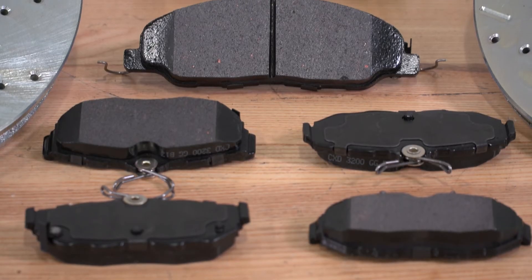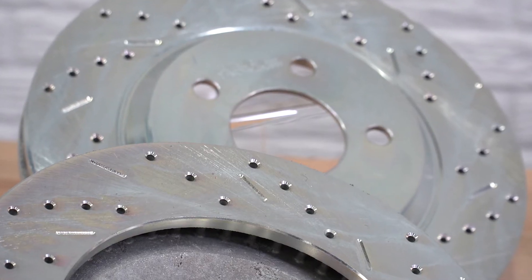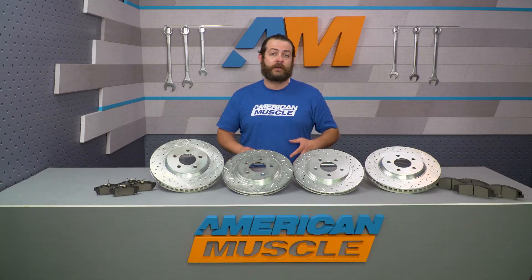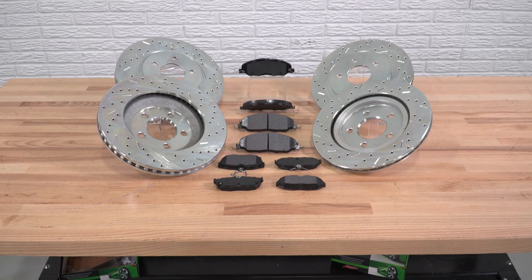What this all means is that these pads and rotors are gonna be working together harmoniously to give you some of the best stopping power at a budget. You should only expect to be spending 300 bucks to get these onto your car, which will make them one of the more affordable sets at the time of shooting this video. This is really a no-brainer, because heading down to your local dealer, you'll probably find that the cost of one rotor is gonna be almost as much as this entire kit.